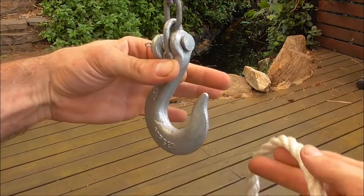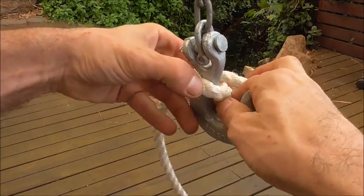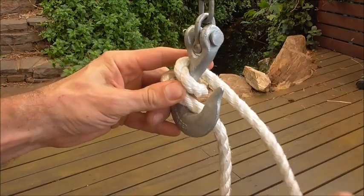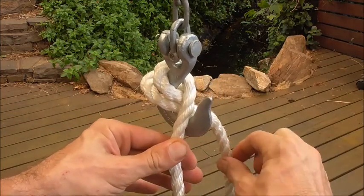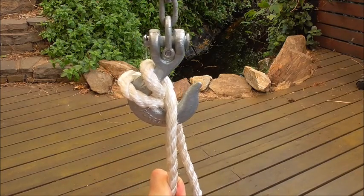This one is really easy to tie. All we want to do is take a double wrap around the shank of the hook — that's one and that's two. Then if this is our load end, we just want to make sure that it rests on top of the standing part, and that's the double blackwall hitch.